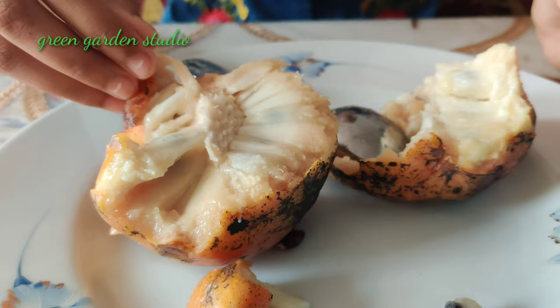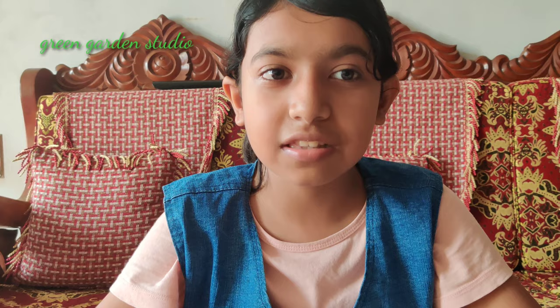Dear viewers, this fruit is very nutritious and beneficial for your health. Please plant at least one custard apple tree in your garden. That's it — please subscribe to our channel and hit the bell icon so you don't miss any of our videos. Like our video and share it with your friends and family so they can enjoy too. Until next time, bye!